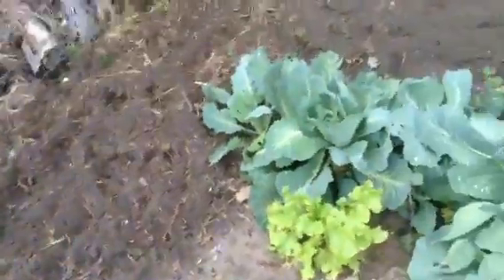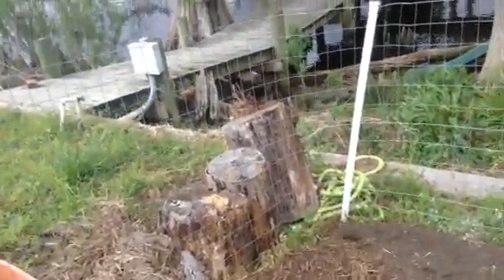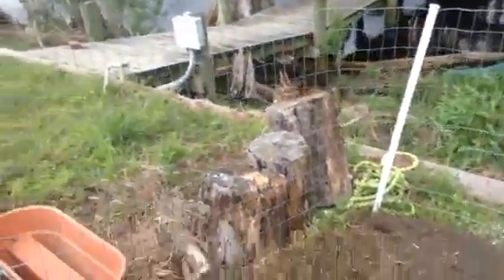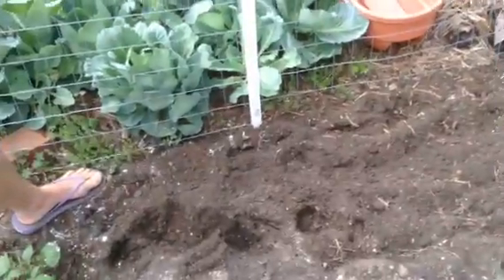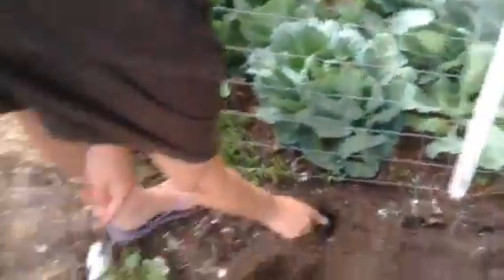What do you want to put here? I'm thinking that's going to be good for maybe the peas. That actually should be where the peas could go. You want to put the peas here? Okay. So the peas can climb up out here.